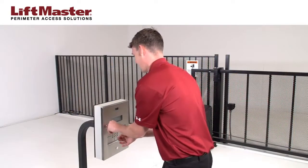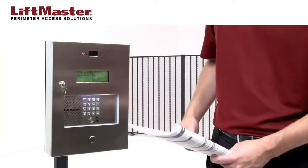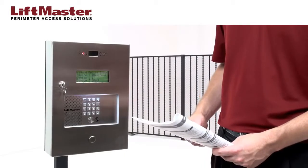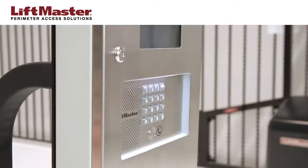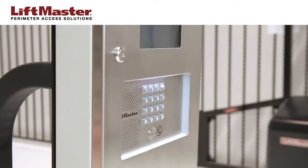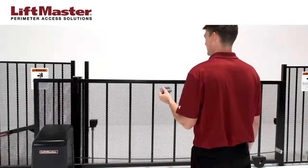Close the front panel and reconnect power to the access control system. Following the instructions in the manual, configure the Wiegand input for your access control system to function with your PPWR. You'll also need to add the ID of the remote control to the access control system and assign it to a user. The passport remote will now control the access point.